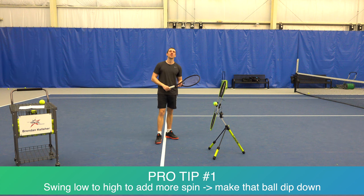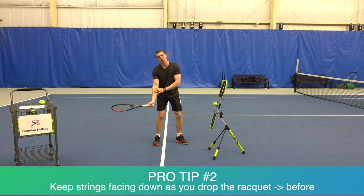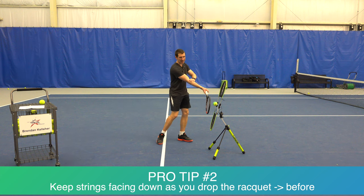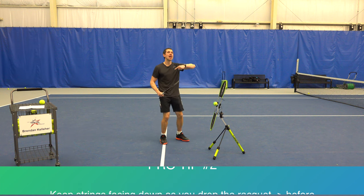Combine it with tip number two. As you drop the racket and get under that ball, try to keep your strings facing downwards as you're down there. The reason is when you are swinging up to contact, once you're at contact your strings should be facing forward — because that's the big difference. When your strings are facing forward you're able to brush up making that ball dip down.